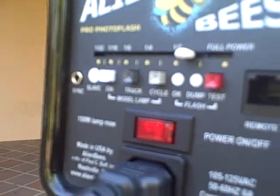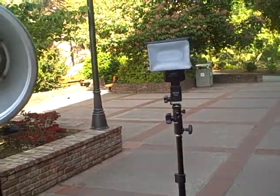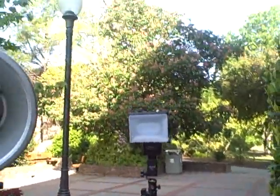The interesting thing about the alien bee unit — this is the B1600 — is that sync port where the pocket wizard plugs in. As long as nothing is plugged into that sync port, this becomes a slave. As long as it can see light and nothing is plugged in, this thing will fire. The SB800 has a similar mode: get into the menu and put it into SU4 mode. Same concept — if it sees light, it will fire. So you put your cactus trigger transmitter on your camera's hot shoe, which fires the SB600, and when the other two flashes see it go off, they'll go off at the same time.